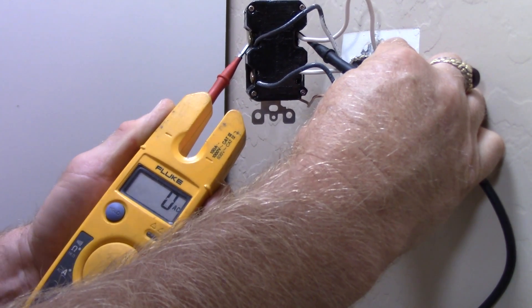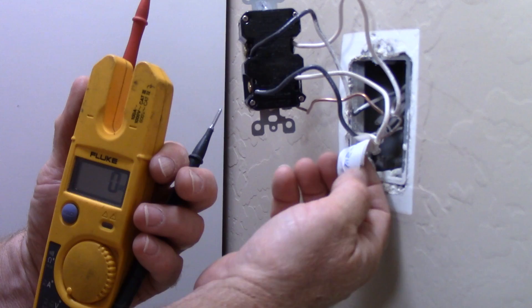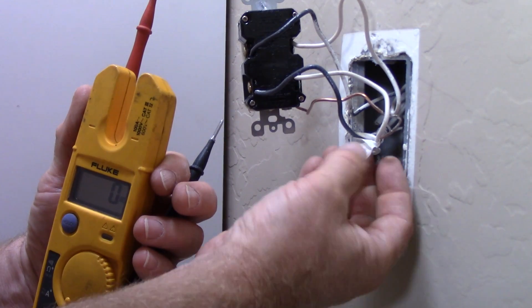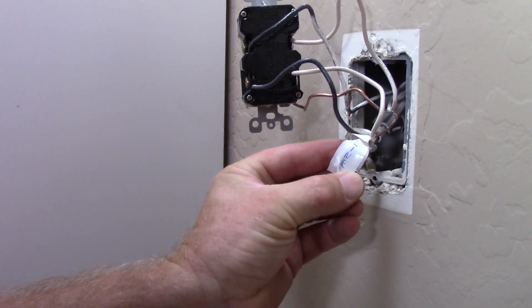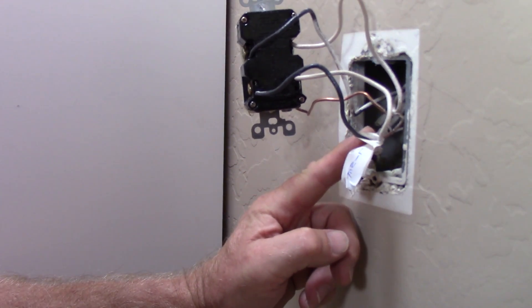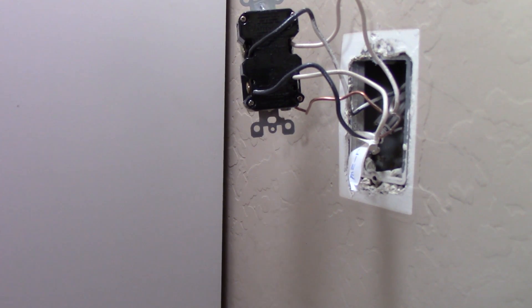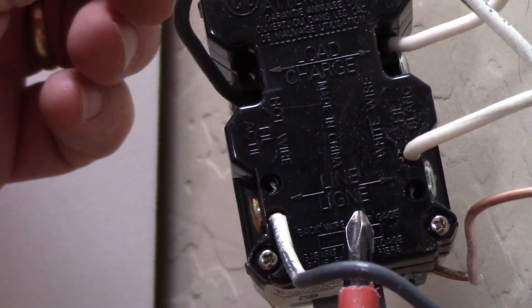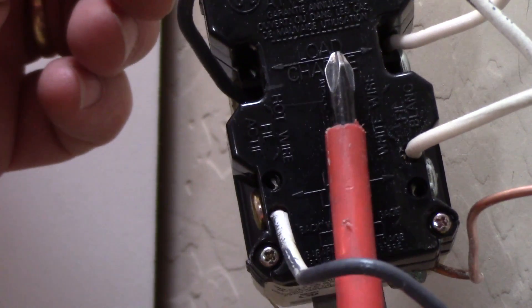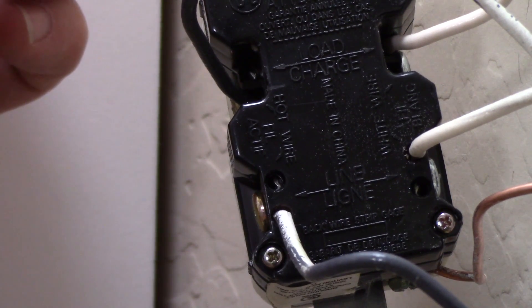Let's change out this GFCI receptacle. One very important step: make sure you mark the line terminals so you hook up the new GFCI the same way. Somebody had already marked these with a piece of white tape that says 'line,' wrapped around both the hot and neutral — a very important step. If you hook it up wrong it's not going to work correctly. Here's that close-up of the back of the receptacle showing the line and load markings. We've identified them — let's shut off the breaker and replace this receptacle.